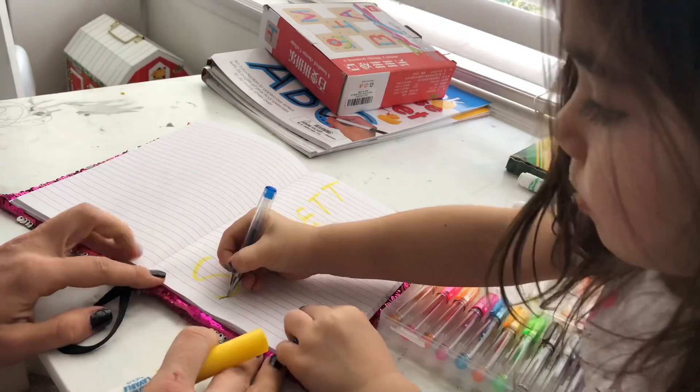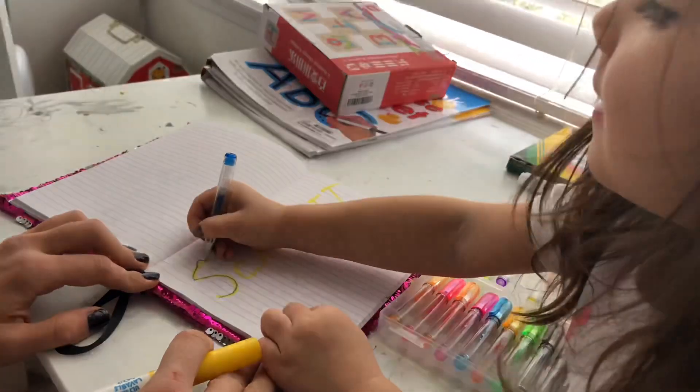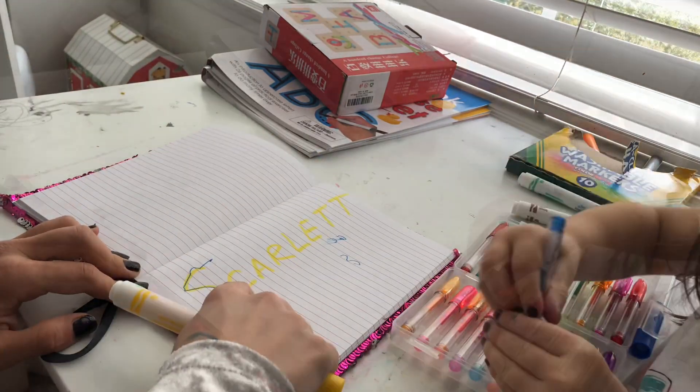I start with her name, doing all caps just because that's the way they present it at Scarlett's school right now, and she just traces them.